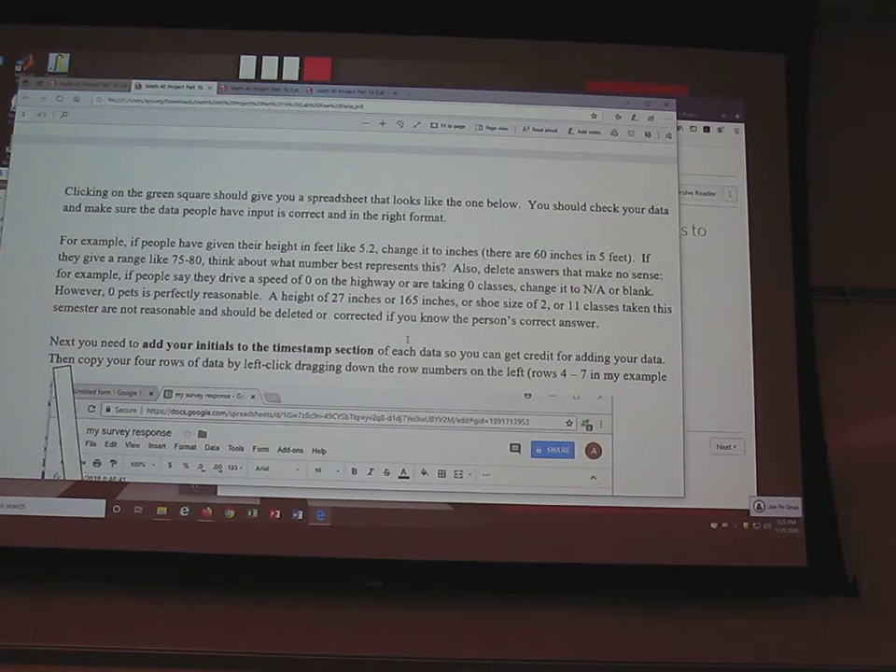What do I mean by cleaning it up? For example, we asked for height in inches. If someone doesn't know what to do and puts '5.2' thinking that means five foot two — that really means 5.2 inches tall, which is impossible. What they really mean is five feet two inches. There are 60 inches in five feet, so five foot two is 62 inches. Just go into the spreadsheet, click on that cell, and type 62 instead.